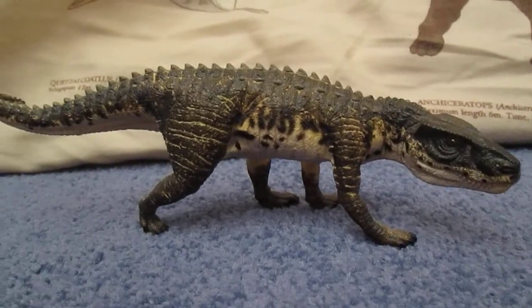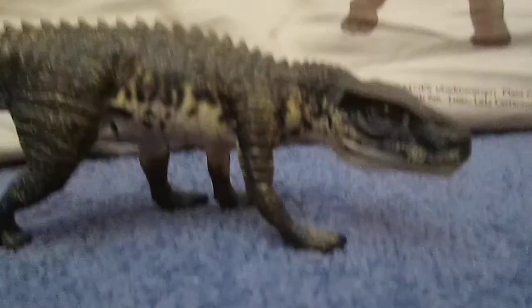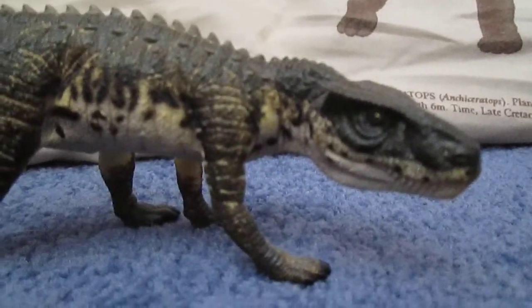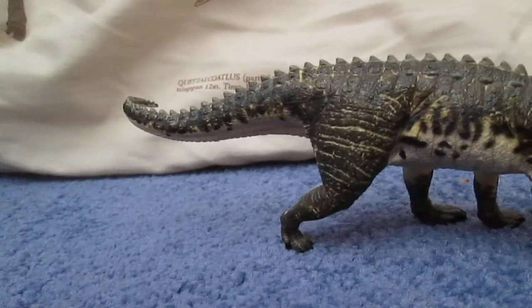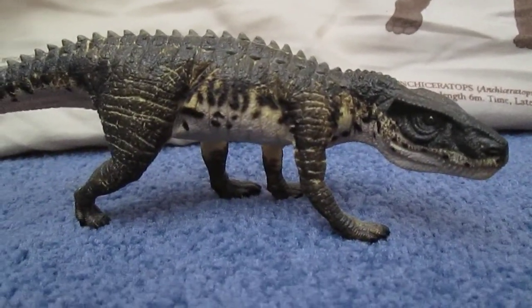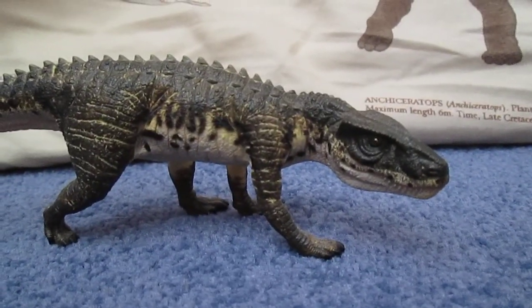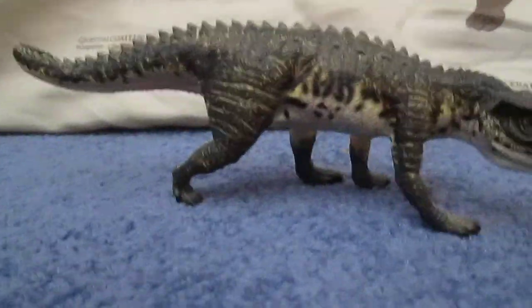So this is just my review for the 2010 Wild Safari Postasuchus. Please like this video, comment below, and subscribe to my channel — I've got a load more videos coming to you soon. Take care guys, bye!